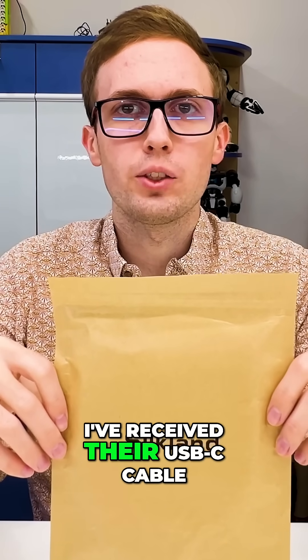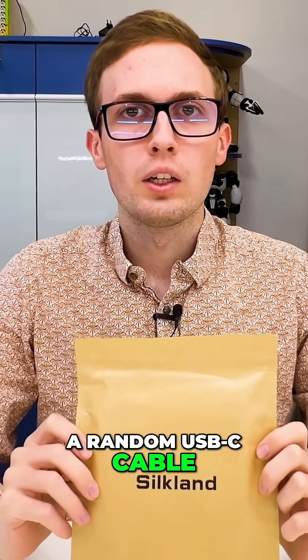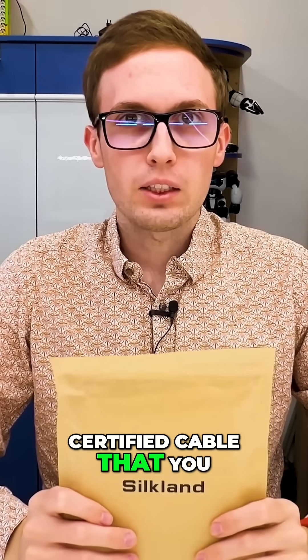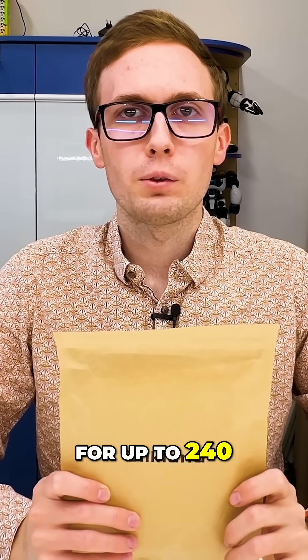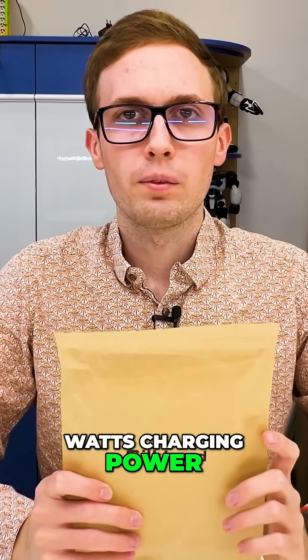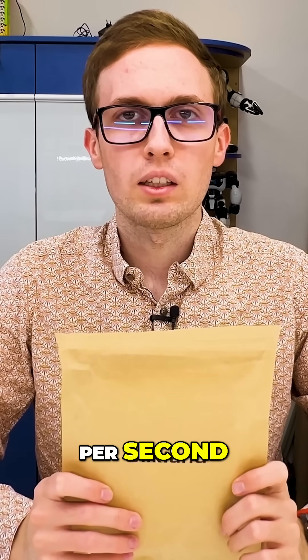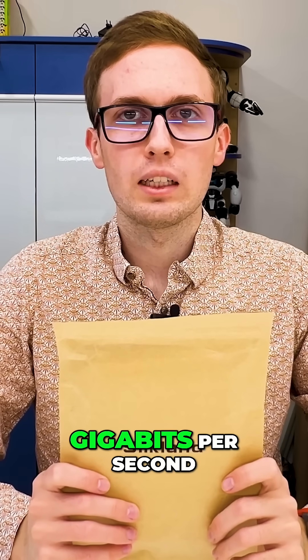From CityLand, I've received a USB-C cable — but this is not a random USB-C cable. This is a USB-IF certified cable that you can use for everything. You can use it for up to 240 watts of charging power. For data transfer, you can use it up to 80 gigabits per second, and for video, you can use it for up to 120 gigabits per second.